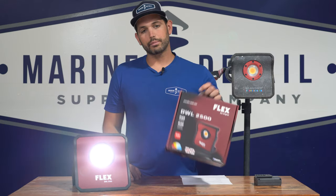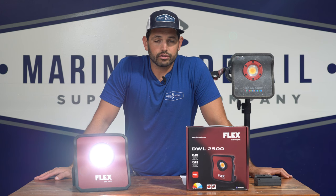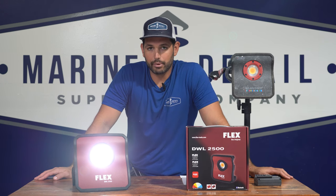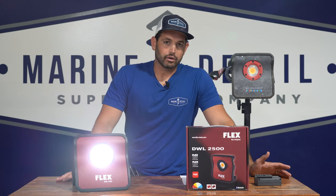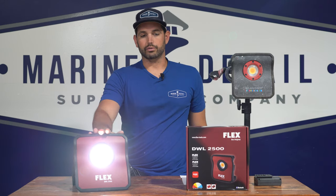This is the Flex. It's on our website at $159.99. It's also Bluetooth, which is a plus — it'll hook to your app so you can change the settings without being right next to it, which is super convenient. I don't use that feature myself, but some people might like it, especially if you have multiple lights.